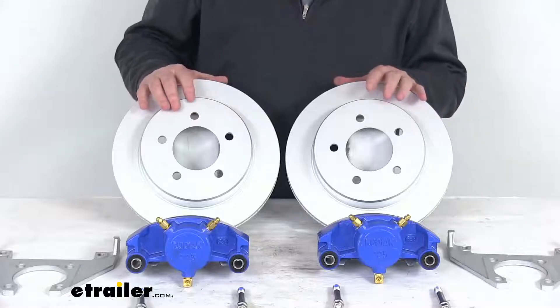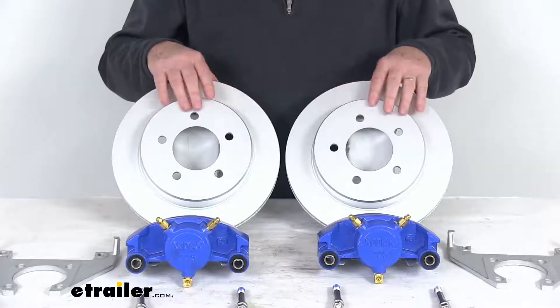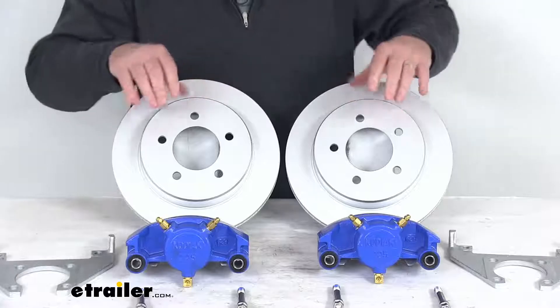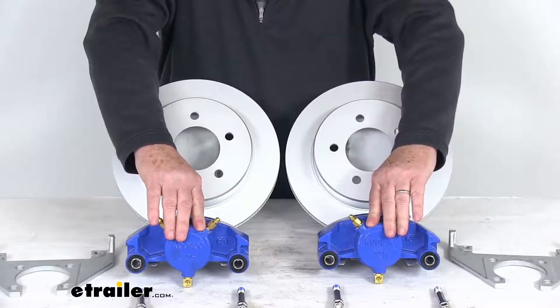These have superior corrosion resistance for marine applications. The Dacromat coating on the rotors and the caliper mounting brackets offers a 300 to 400 hour salt spray rating. The blue Kodagard coating on the calipers has a 600 hour salt spray rating.